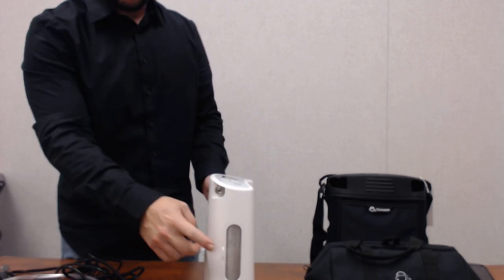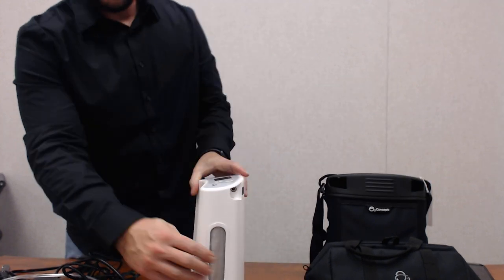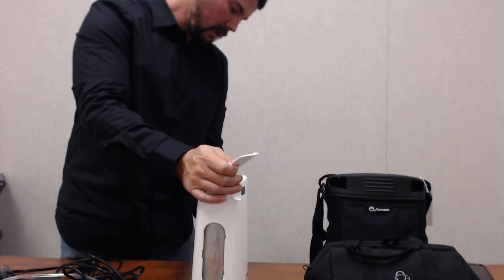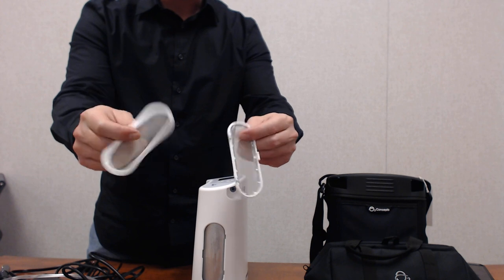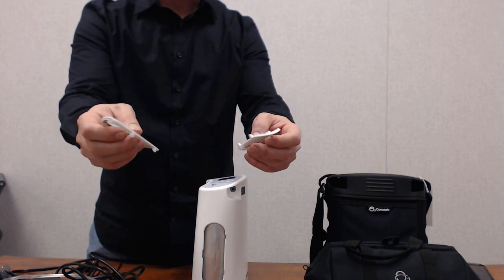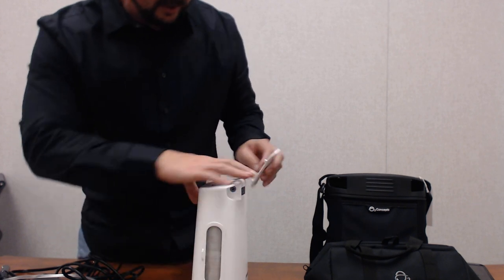On the side of the device we have our filters — one on each side. These covers come off to access the filters. They should be cleaned at least once a week. You can use regular water and some soap, rinse them off, pat them dry, and then connect them back to the device.